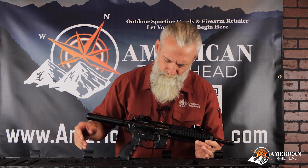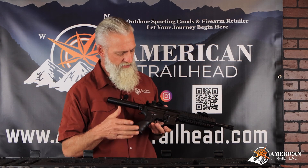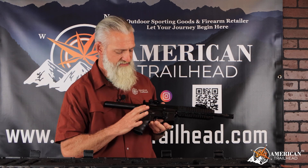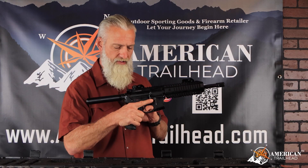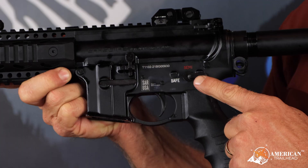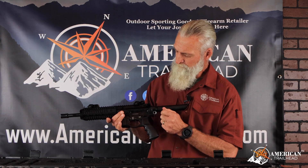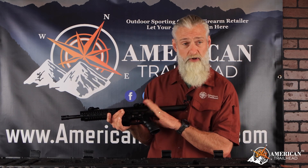On this side, we have the mag release. A lot of the features on this pistol are kind of what we're all familiar with as far as a standard AR style — the mag release is in the same location. Switching to this side, we have the bolt catch, the select lever, and also noticing that the safe and semi have been color coordinated, which is very nice. It helps stand out for a nice visual check to see what condition your weapon system is in.